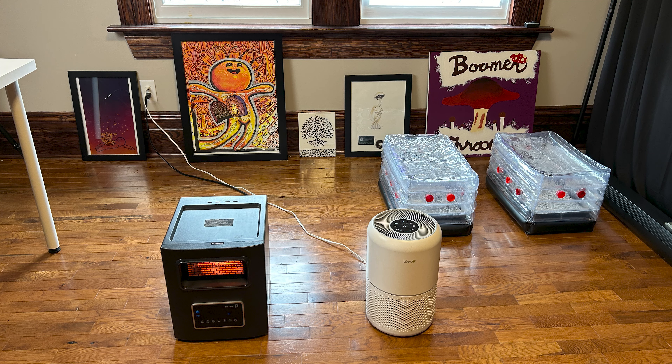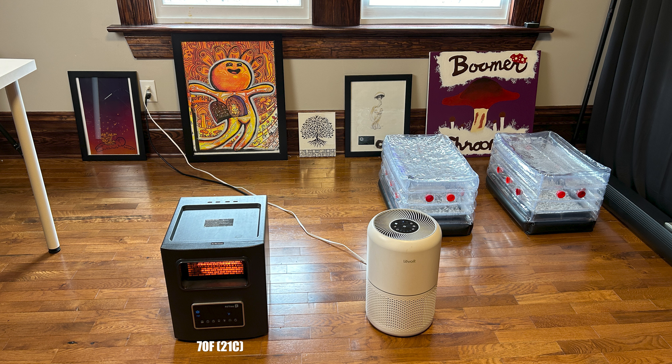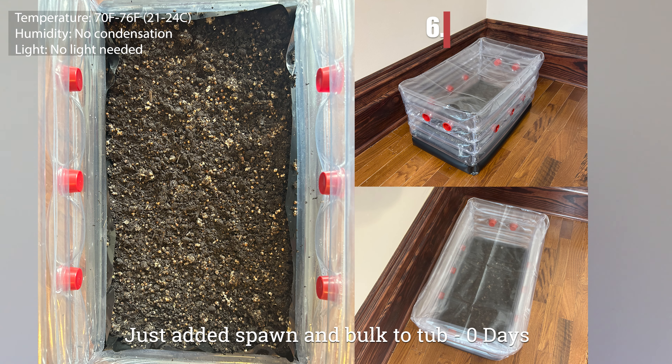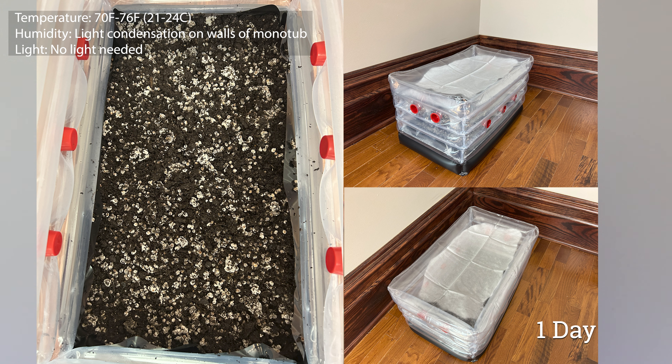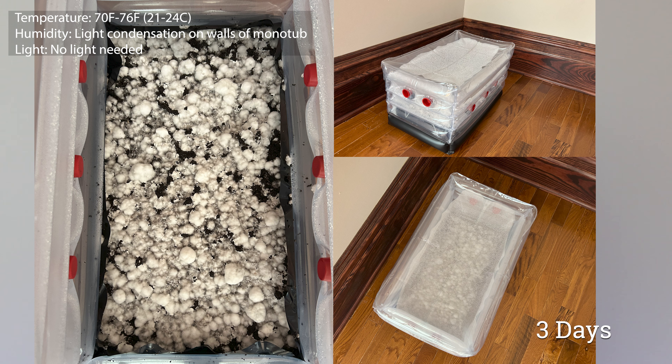Try to keep the room as sterile as possible. Using an air purifier has greatly reduced my contamination. I also have a heater with the thermostat set at 70 degrees Fahrenheit — it's important to maintain consistent temperature throughout the whole process. Each day you will see noticeable progress. First you will start to see light condensation on the walls, then each grain spawn will grow and expand through the mycelium. After about five to seven days, the tub should be fully colonized and ready to fruit. No light is needed during this time, but some light from the room is fine.